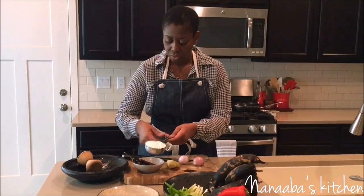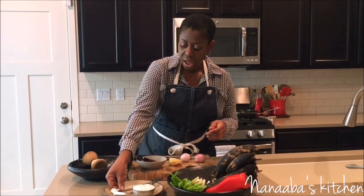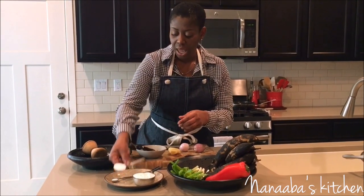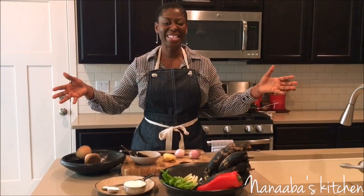We also need cornmeal — white cornmeal, though you can use the yellow kind if you have it. We need a cup of that, plus a quarter teaspoon of salt and a tablespoon of baking powder. And we are ready to get started.